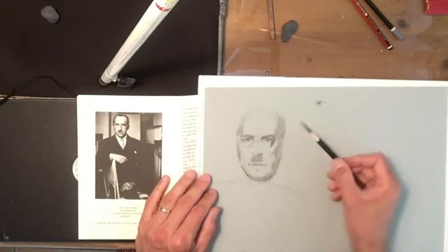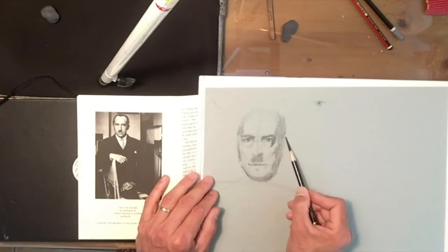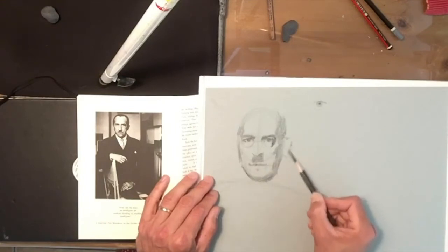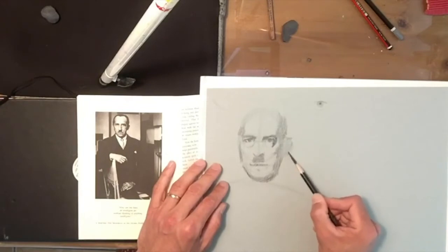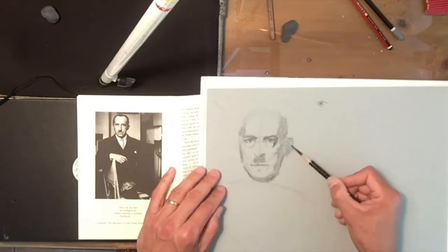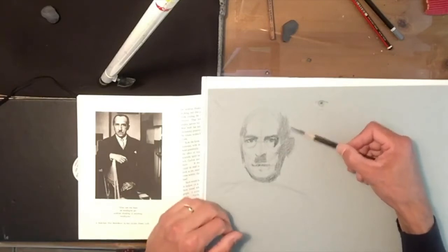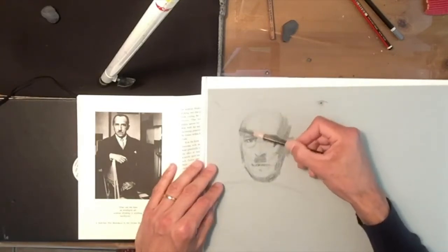For the ear, remember the ear is positioned roughly from the brow ridge to the base of the nose — that is roughly the ear. His entire ear is in shade, so I'm just going to fill the whole thing in with that solid tone. Because at this stage the eye is going to fill that in anyway. His hair is dark, so I'm just going to mask that in, and the other ear — just going to line that up.